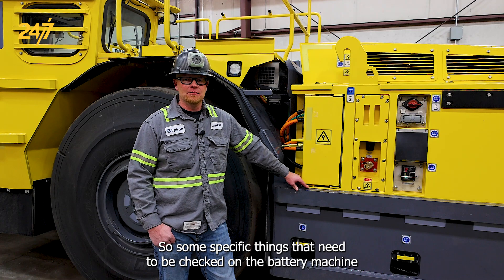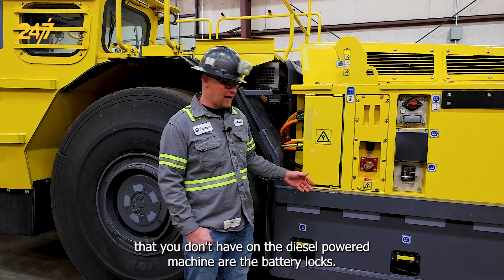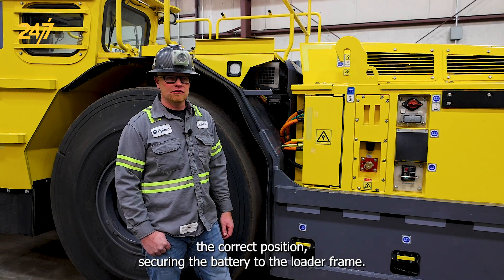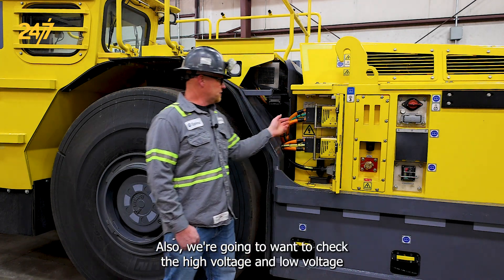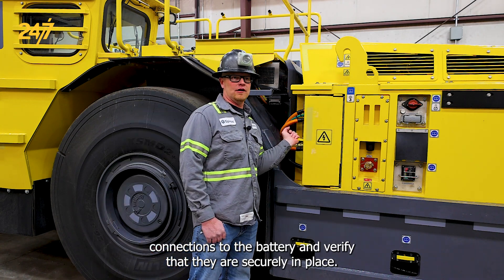Some specific things that need to be checked on the battery machine that you don't have on the diesel-powered machine are the battery locks. We need to make sure that those are in the correct position, securing the battery to the loader frame. Also, we're going to want to check the high voltage and low voltage connections to the battery and verify that they are securely in place.